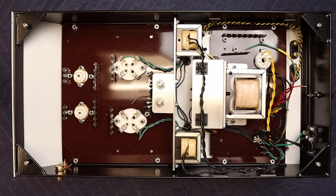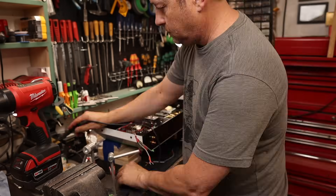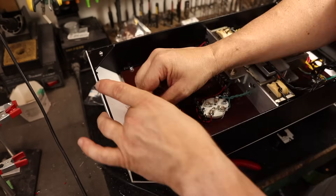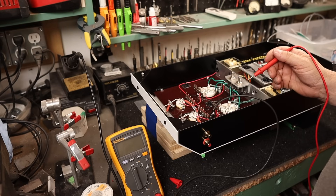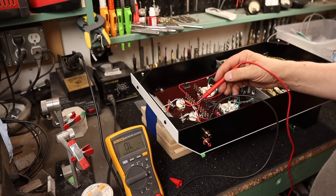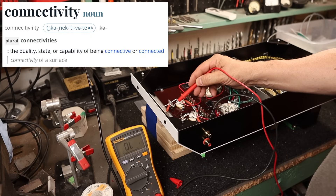For initial wiring, the first thing I like to do is bond all the transformer frames — the filament transformers, output transformers, choke, and power transformer — to a star point, which connects back to the safety ground on the incoming AC. I tied up and zip-strapped all the loose wires together, then wired the speaker connections to the speaker jacks. The next step is to do all the grounding and bonding buswork. Once that's done, I'll check continuity with a multimeter to make sure all ground plane connections and solder joints are good.